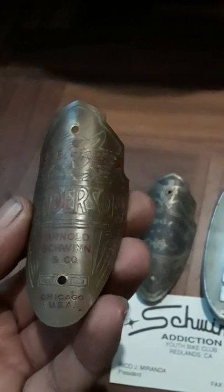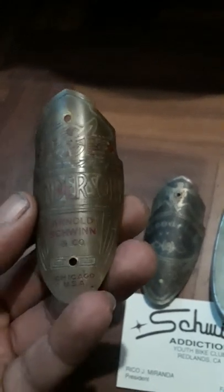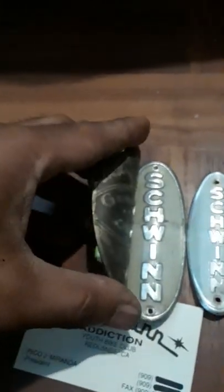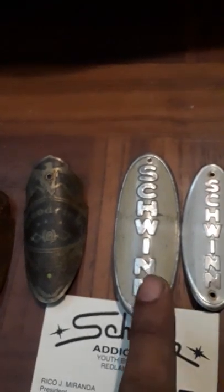Here's another Schwinn shield — this one says Henderson. This is Arnold and Schwinn, which is what the company was called when they started. Around 1967 they just went to Schwinn by themselves, so you'll see a lot of A&S on a lot of parts. From pre-war all the way up to 1951-52 is when they used these shield badges; the bolt holes are a lot smaller than the next ones.